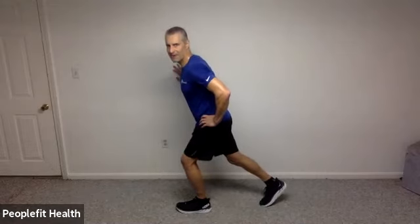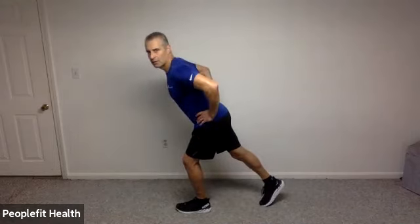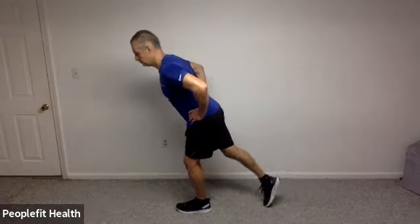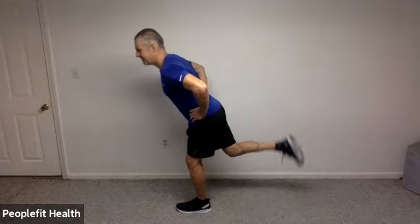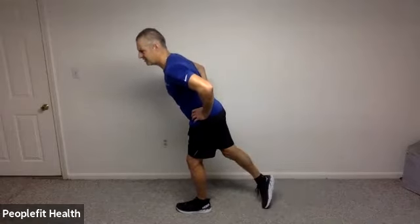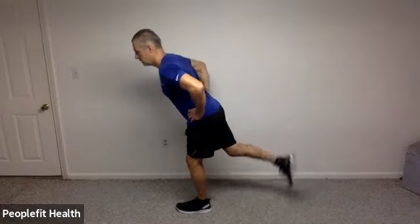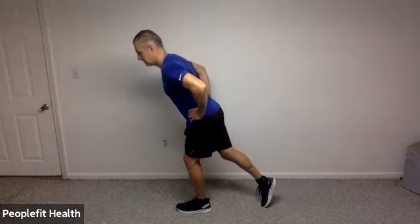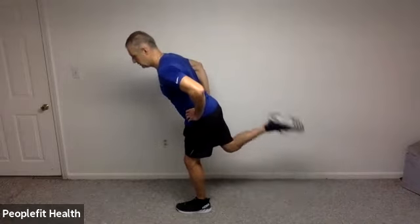Let's see if we can step onto that left foot. Shorten yourself by bending that knee, reaching back with the back foot, leaning forward. Hold your hips or the wall, and kick your heel up towards the ceiling. If it bothers your knee and you're getting snapping on the outside, maybe try turning your toe in or out to get away from that. 8, 7, 6, 5, 4, 3, 2, and 1.